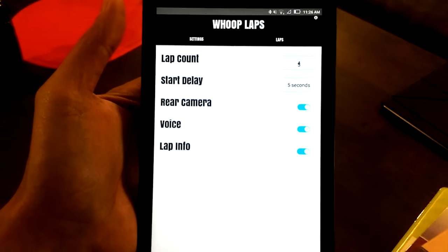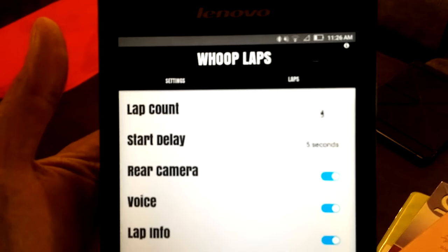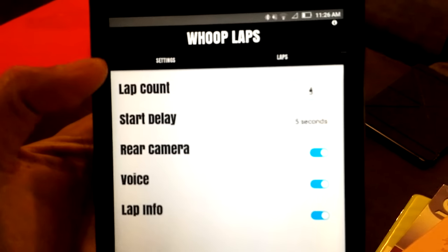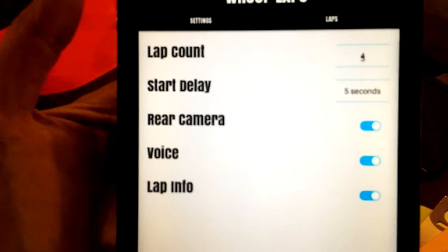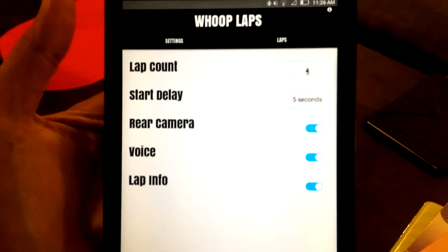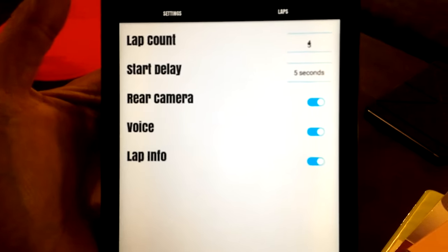It's a motion detector that detects your quad as it passes over the camera of the phone or tablet. You can set the lap count, a start delay countdown timer, and you can also set it to use the rear camera instead of the front camera of your phone.